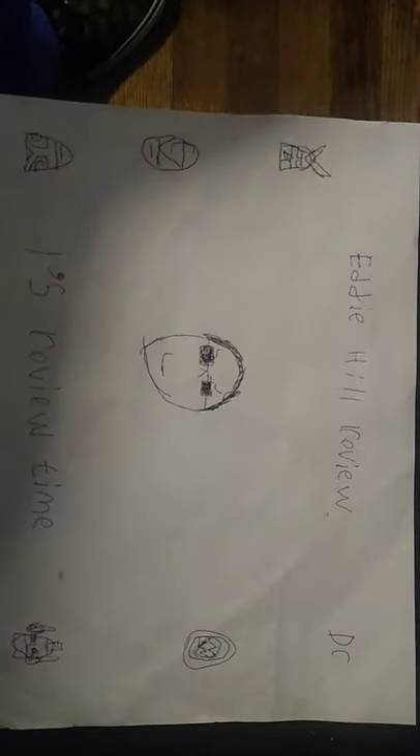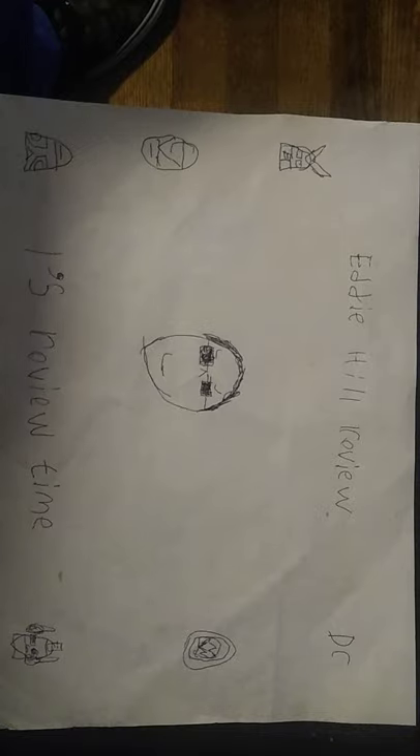Hey, what's up, YouTube land? It's your boy Eddie Hill, and it's time for another Eddie Hill review. It's review time, people!